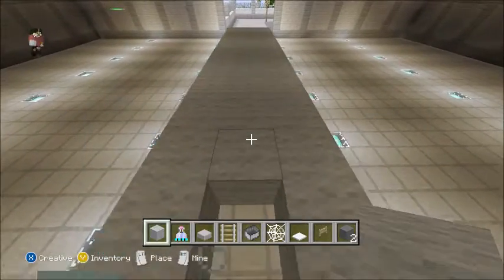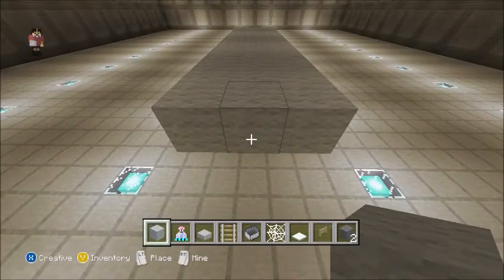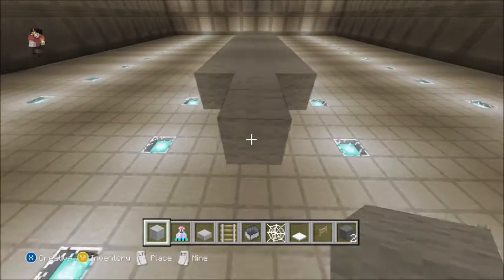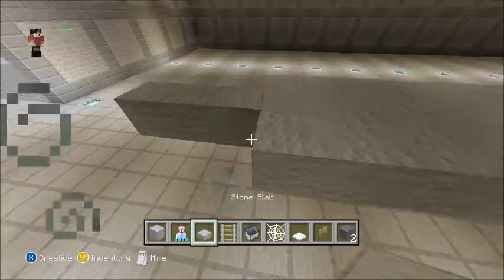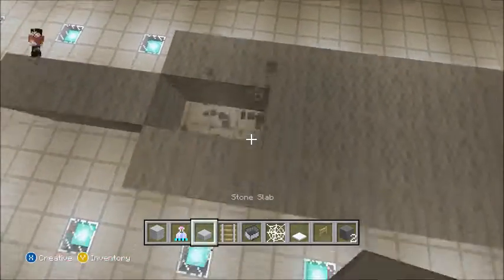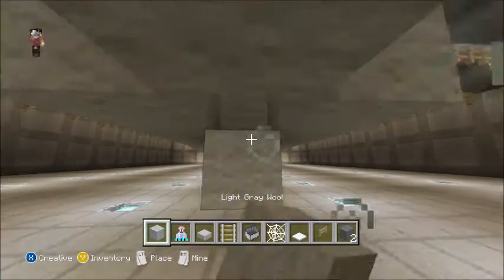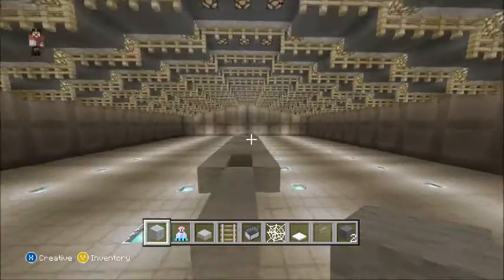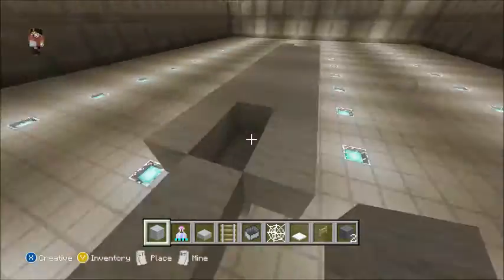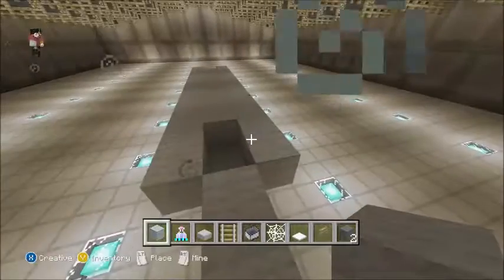Then you want to take one block out from this — this will be the back of your plane. Then you want to extend this by three: one, two, three. Then what's next is you take two blocks out like that, place some blocks like that, and then destroy the back block. So now you have something looking like this — a weird platform.